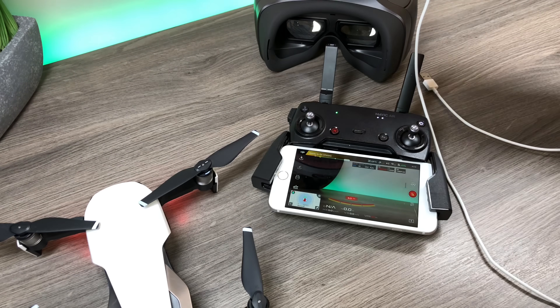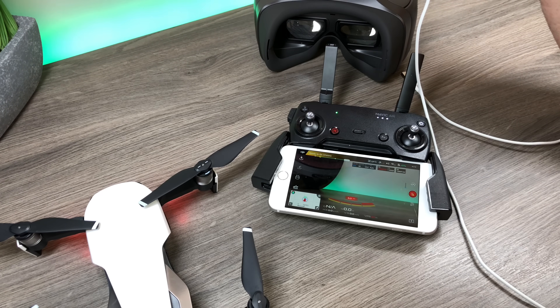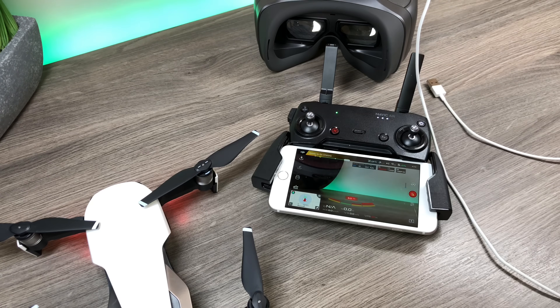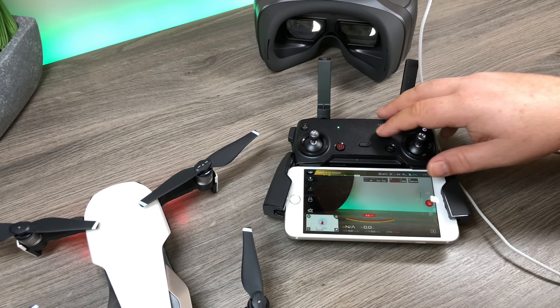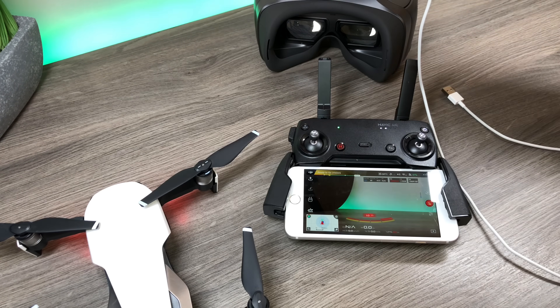The reason that comes in handy is if you ever just need to quickly go back to a standard view — get the goggles off, switch those cables around, and you've got full view on your smartphone again. This will work whether you're using the standard edition DJI goggles or the Racing Edition; it works both the same way. That's basically it — pretty simple — that's how I like to set things up when I'm flying with my DJI goggles.